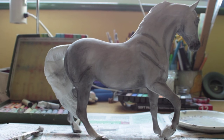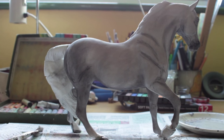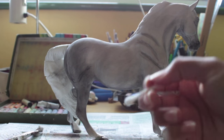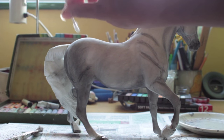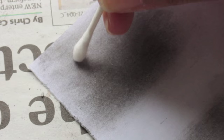To do the dapples, fill a dish with a little bit of water, then take a Q-tip and dip it in the water. You want to make it damp, not soaking — just damp enough so there's a little bit of water on there but it's not actually that wet. For the round dapples you just go ahead and do a circle motion to take the dapples out. Before we start dappling on the actual horse, I'm going to show you a few things. The most common type of dapple is just the round dapple — you do a round circular pattern and get that.